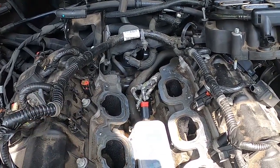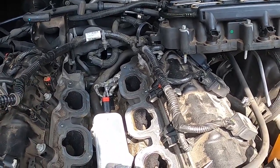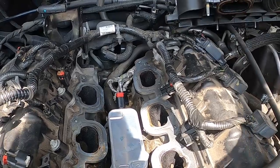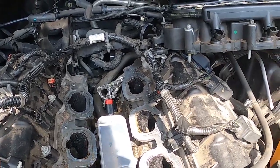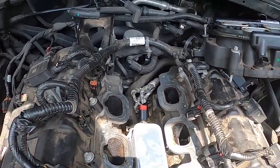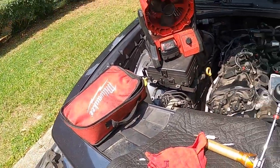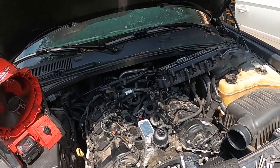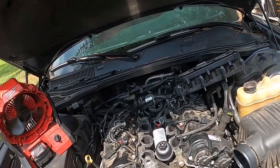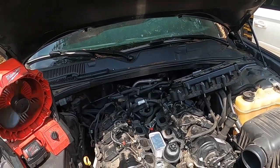Other than that it's a pretty straightforward job — takes about three hours based off the book, but it doesn't take me all that long. Go slow if this is your first time. This is also prime time to do the spark plugs since the intake manifold is off. That is why I'm also doing plugs and one ignition coil — the customer had a number three misfire. Getting all that done at one time. Any questions or comments, please feel free to let me know.